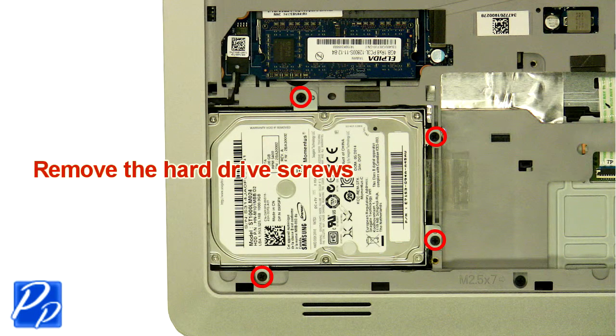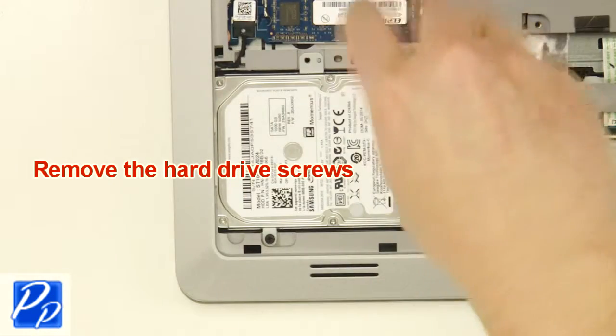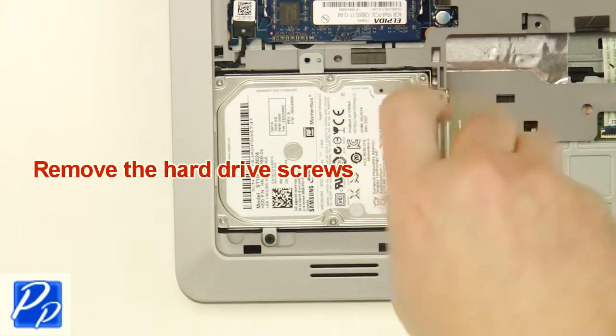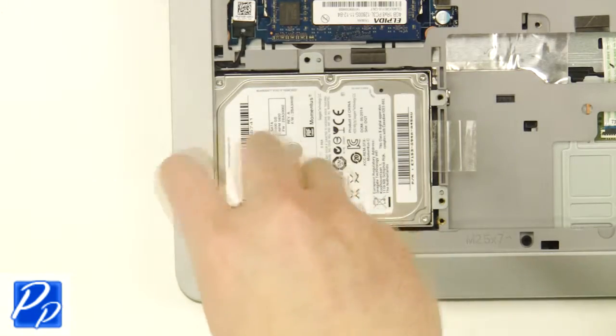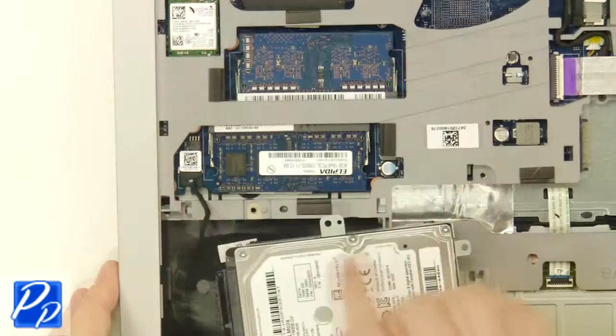Next, unscrew the hard drive, then lift the hard drive out of the laptop and remove the hard drive connector.